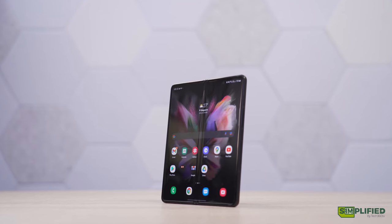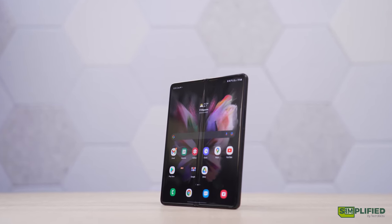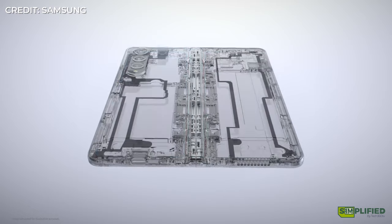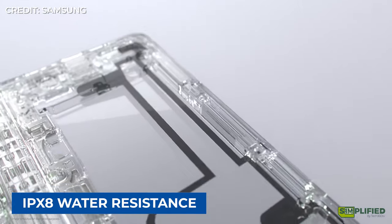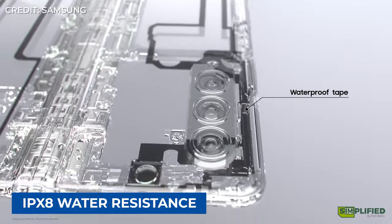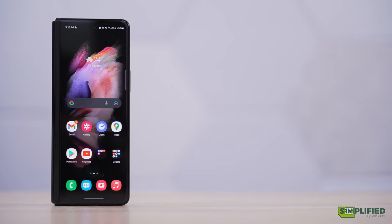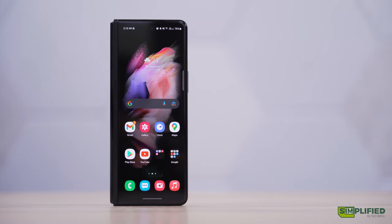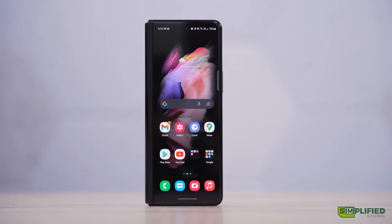You still can't remove the protective film, so don't go mistaking it for a screen protector and yanking it off. Another great addition is that there's now IPX8 water resistance, which means the phone can survive being submerged in water for up to 30 minutes. Unfortunately, there's no dust resistance, so you want to avoid bringing the phone to dusty or sandy areas where particles could possibly get in and cause damage.